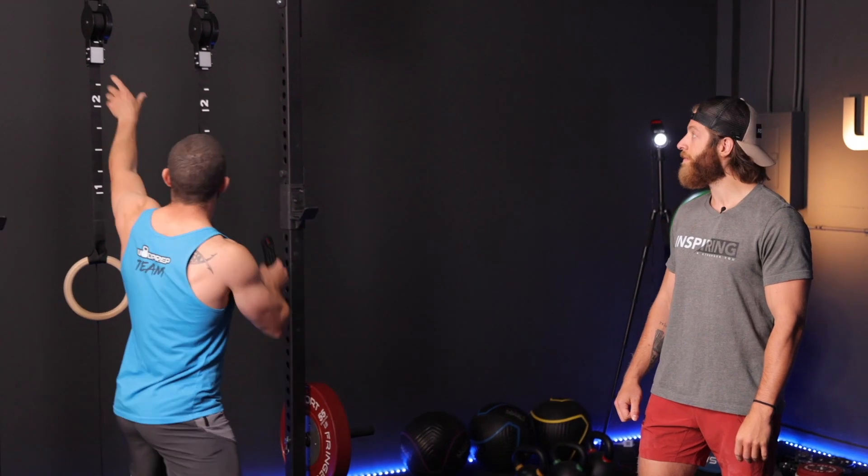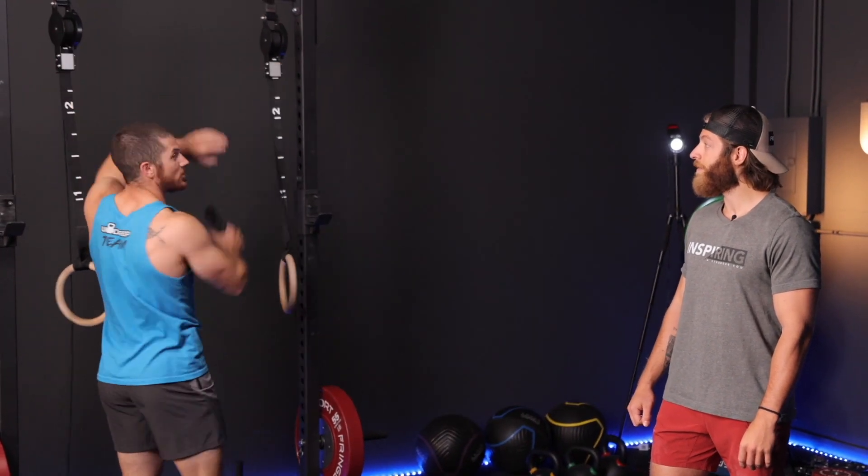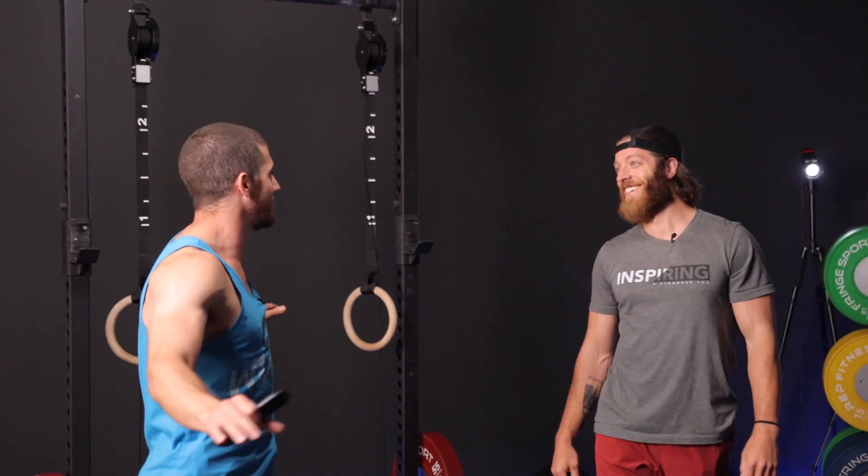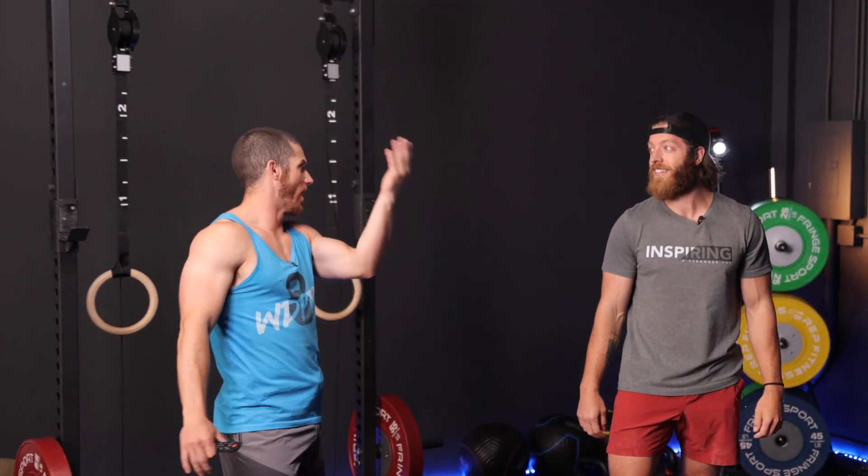I'm actually really curious — can you do a strict chest-to-ring pull-up? Yes, he can. He meets all the prerequisites by far. Now, without having given you any muscle-up instruction at all, try it.